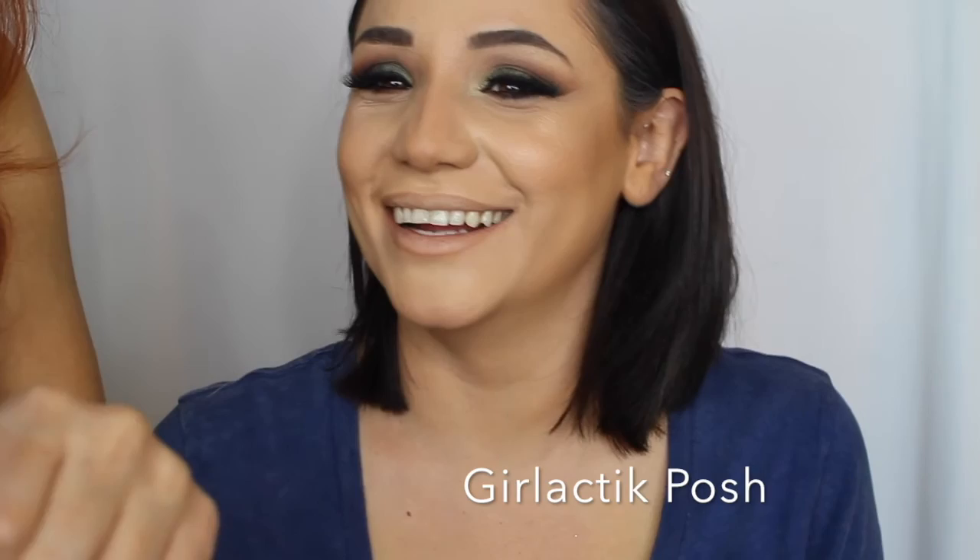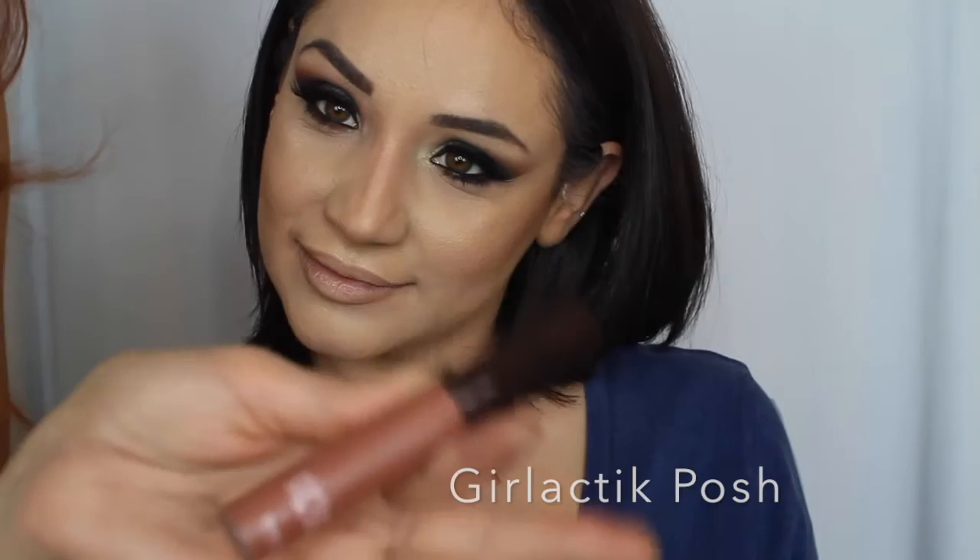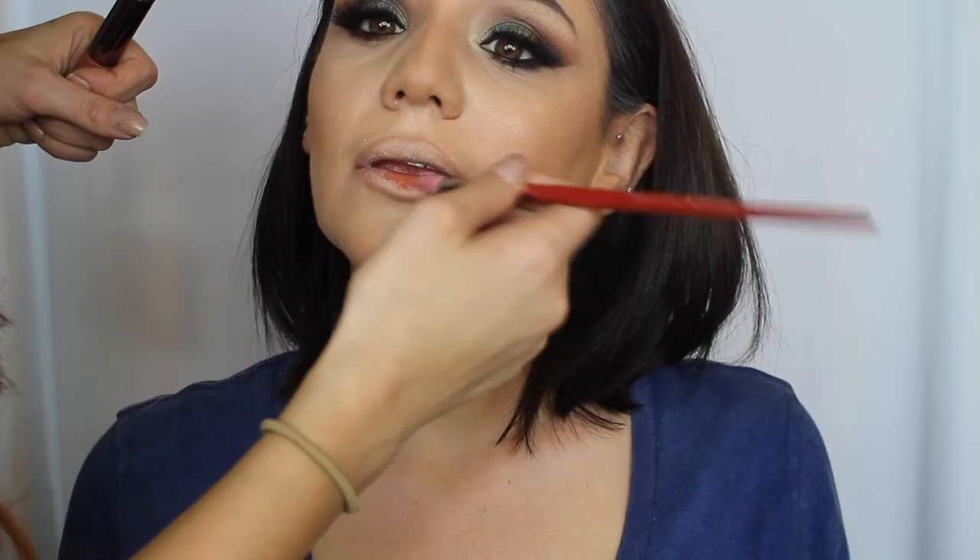Finally doing the lips. I'm using MAC Oak lip liner, followed by a lip stain in the color Posh — it looks a bit browny with some peach in it. Applying it with a Nami's Number 8 brush.